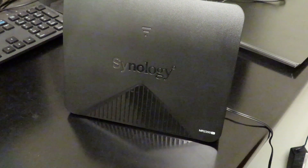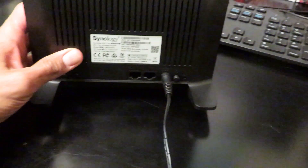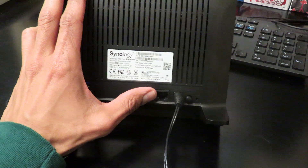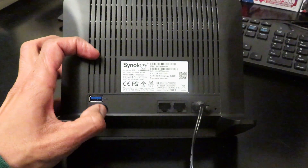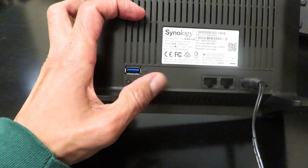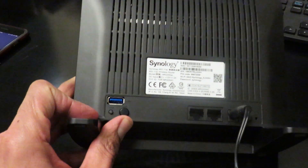So I have the Synology MR2200AC already hooked up with the power cable in the back, connected to a surge protector, and I haven't turned it on yet. Right next to where you insert the power cable is your power button — it's a toggle key. This RJ45 port is your WAN, this is your LAN, you have your WPS, your USB port which allows you to add an external hard drive for file sharing, and this little guy right here is your reset button.